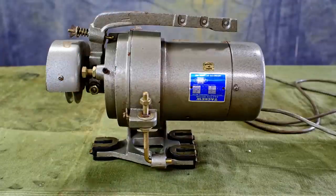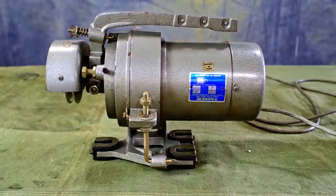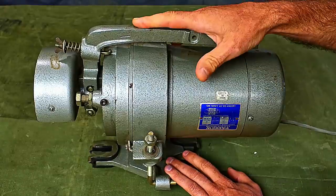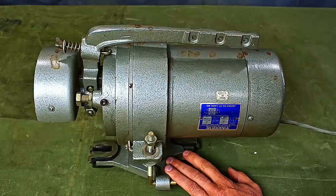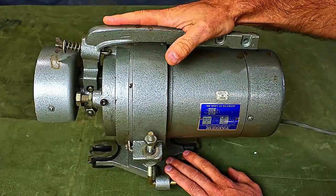This is a clutch motor. I've gone through this getting it ready to use and I'll just show you what I did. They are pretty simple. There's a few things on them that maybe you would like to know what they are. What I'm going to do is just kind of go over briefly what some of the components of a clutch motor are.